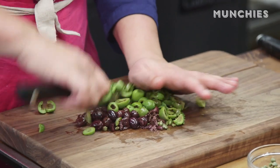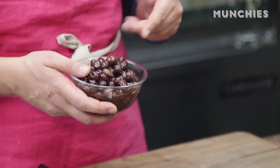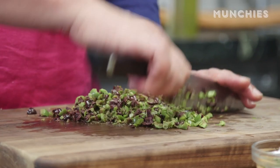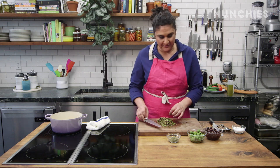This Castelvetrano olive is one of my favorite olives. They're super meaty. And if I could only ever have one olive again, it would be this. And because this is a Provençal dish, I'm going to add some niçoise in there, because it would be heretical not to. Tastes like briny confetti, if you will.